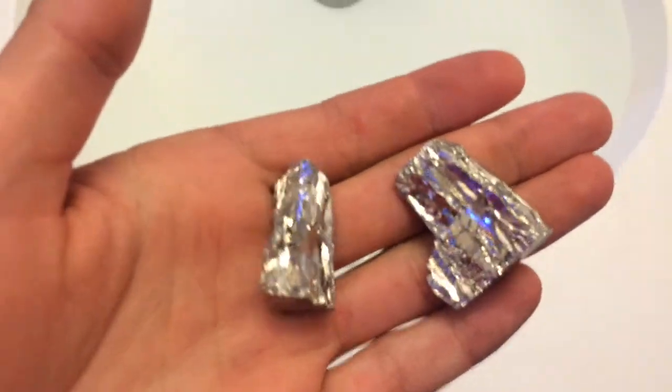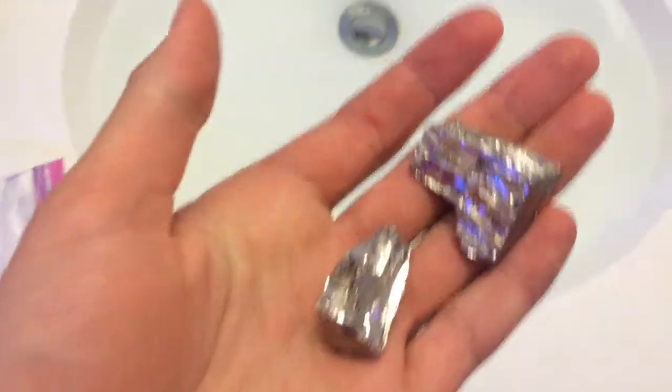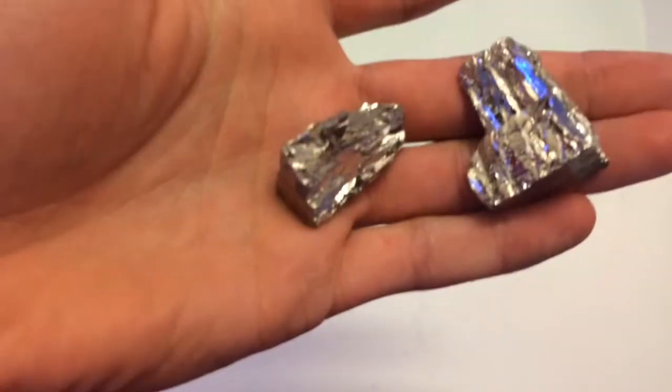So this is a hundred grams of bismuth. This is the world's strongest diamagnet, which means it's repelled by magnetism.